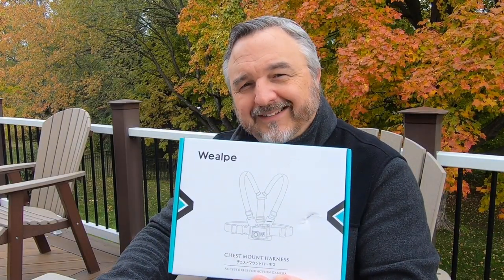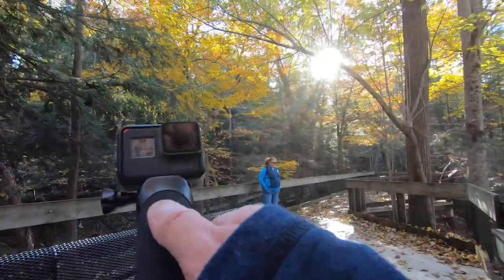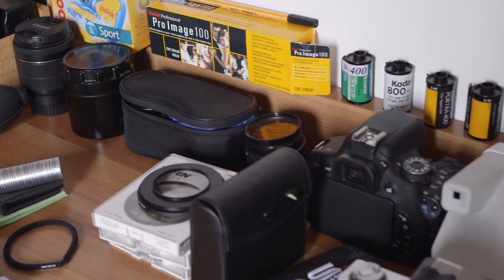A chest mount harness for my GoPro. I really am a GoPro fan — I really love my GoPro camera. I've got a GoPro Hero 5 as well as a GoPro Hero 7. I just think they're fabulous all-around cameras.